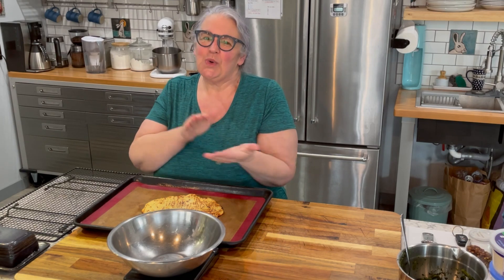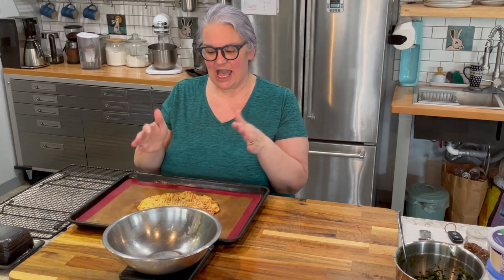Before I give you the rest of the ingredients, would you please scroll down and give me a thumbs up? Let me know you like this content and want to see more pizza and lean and green recipes. It really does help my channel. If you haven't already subscribed, I'd be so honored if you would, so you can see more videos and get notifications when I post new content.